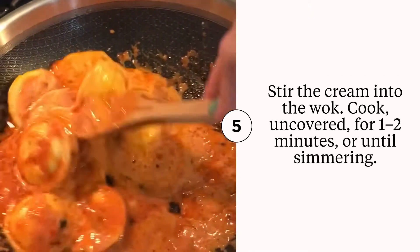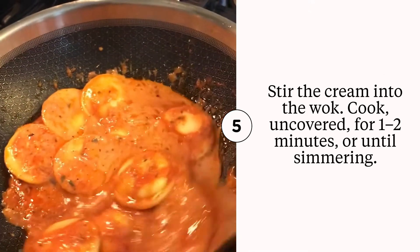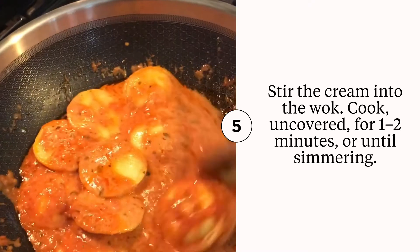Look at these high sides on this ravioli pan. That is what makes the wok good for making a skillet ravioli.